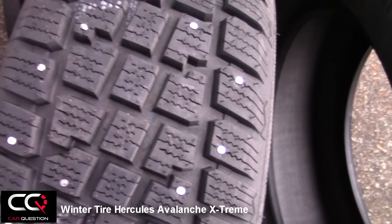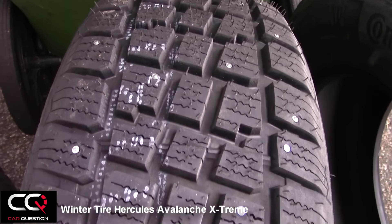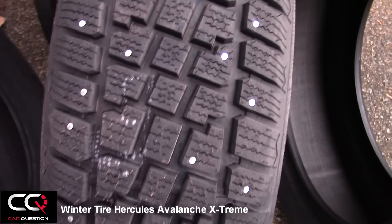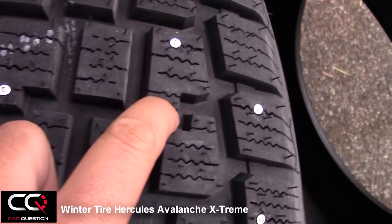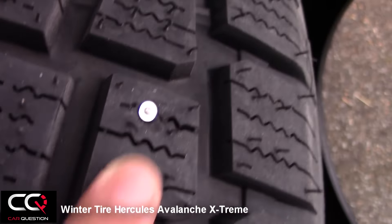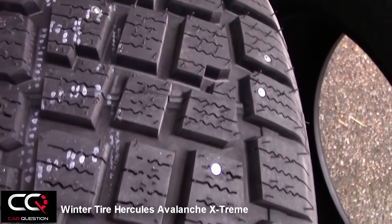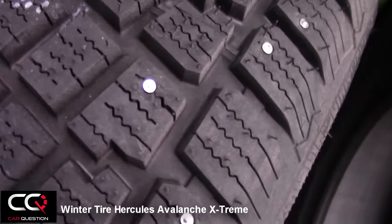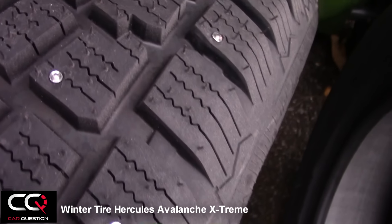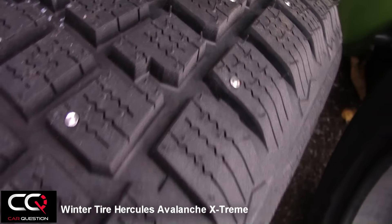First of all, you can see this is not a directional tire — it's using a simpler pattern with big blocks, and look at the space between the blocks. You can see we have a studded tire, and the studding they've done looks really good.